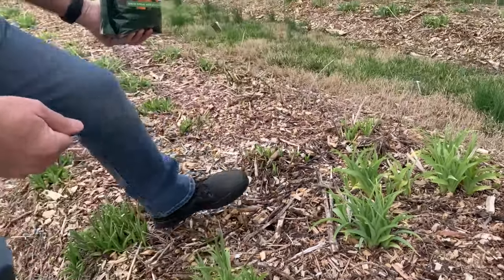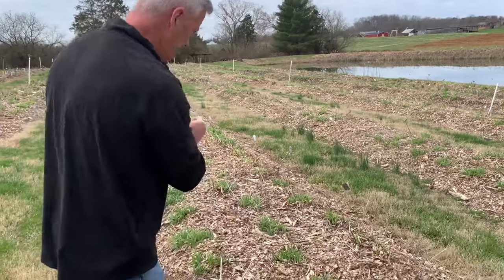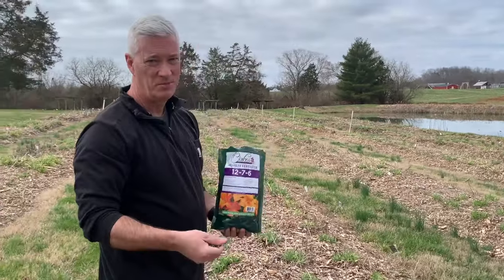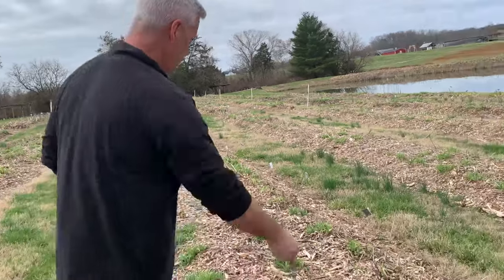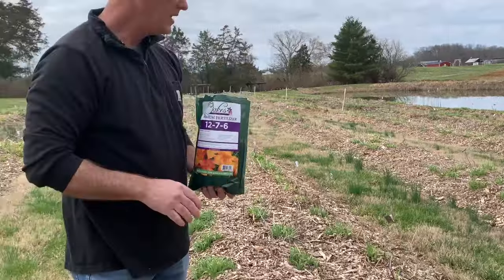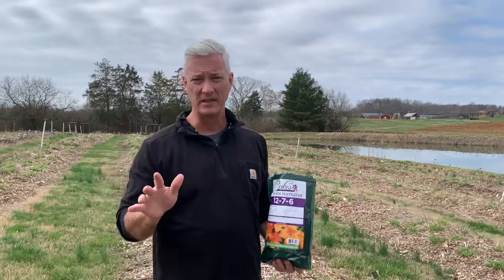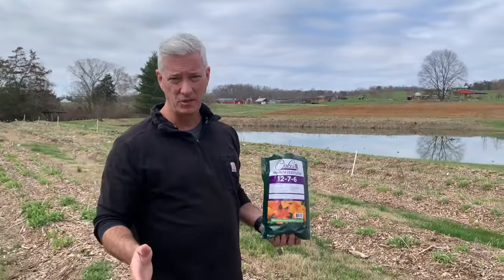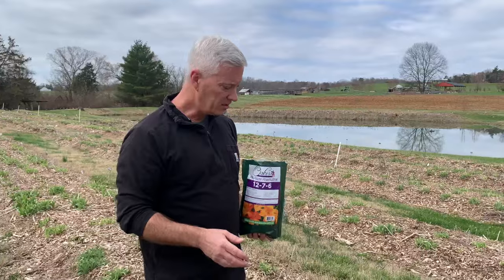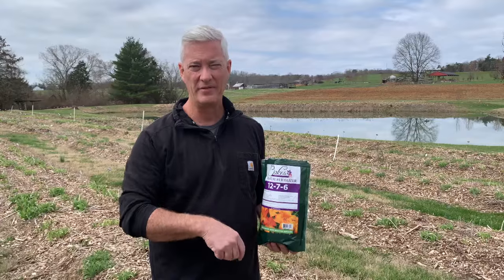If you've got a big bed — this is a pretty long bed here — you can certainly just broadcast it like that. It's not as precise, but daylilies are pretty adaptable, so just sprinkle some on there, trying to feel like you've got about the right amount. After you put the fertilizer on, you want to come back and water it in. This will dissolve the fertilizer down into the soil so the daylily can use it, and it'll also wash any fertilizer off the leaves and down into the soil.